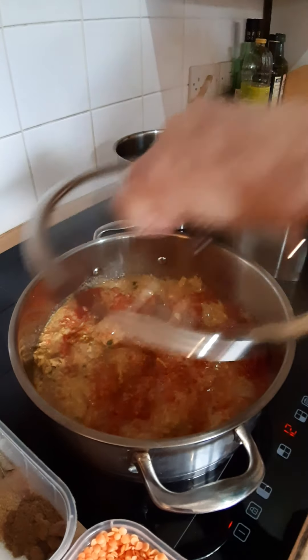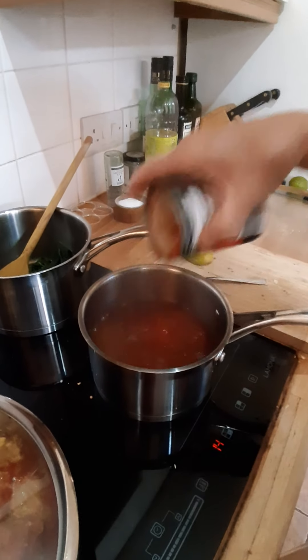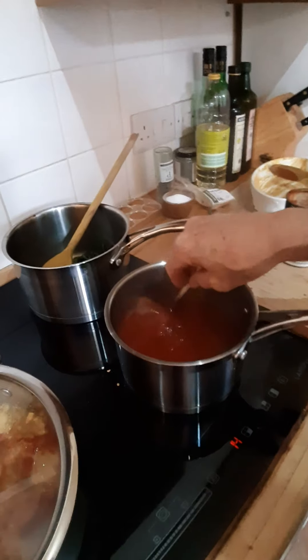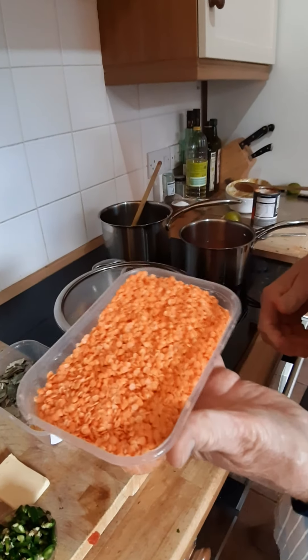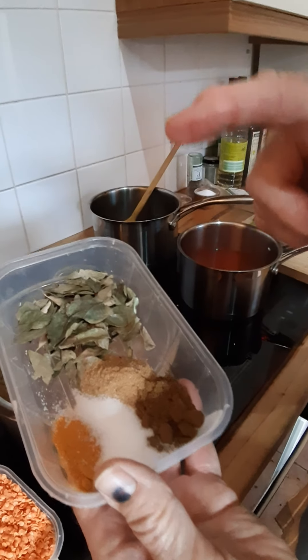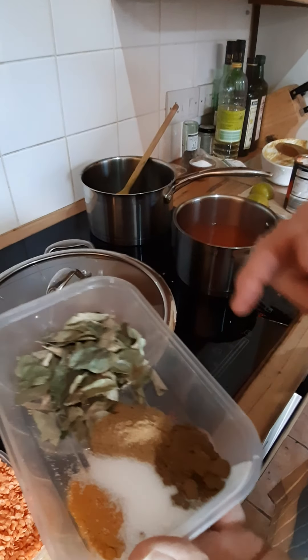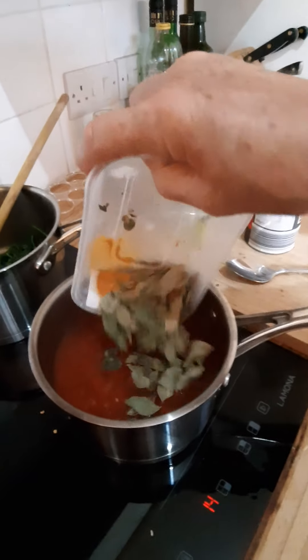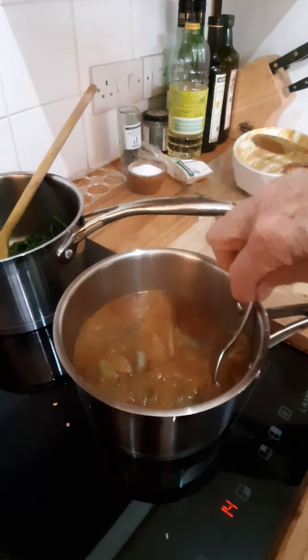I'll put the lid on that and whilst that's cooking I'll move on to the dal. In the dal I've got water — just water with some sugar — and I'm putting some tinned tomato in there as well. I've washed off a mug full of red lentils. The spice mix here is a spoonful of turmeric, spoonful of cumin and coriander, some salt and some curry leaves. I'm going to bring that back up to the boil and then add the washed lentils and let them cook.